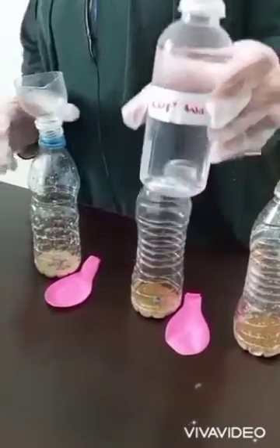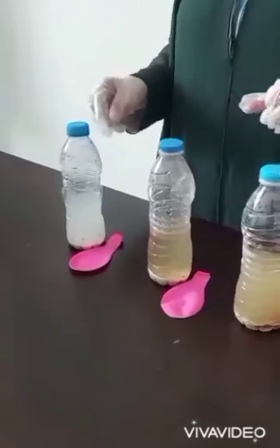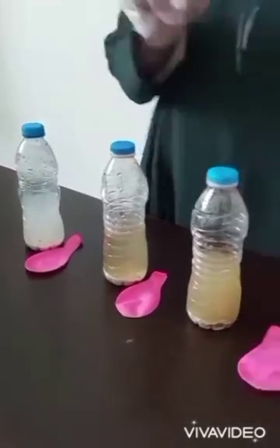Add one cup of warm water in each of the bottles. Cover the bottles then shake.